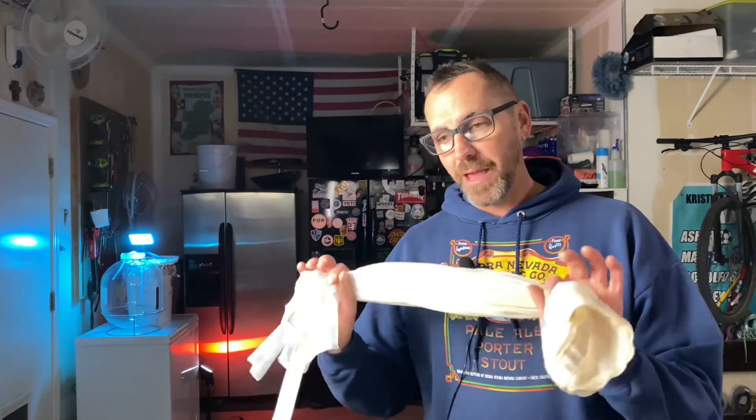The first tip I'm going to share with you is: if you are not milling your own grains — if you buy them from your local homebrew shop or order them online — most homebrew shops and online retailers will give you the option to double crush your grains. For the brew-in-a-bag method, it's actually quite beneficial to have a finer crush on your grains; you'll have a little bit better efficiency. So if it's possible, get your grains double crushed, or just ask the local homebrew shop to run it through the mill twice.